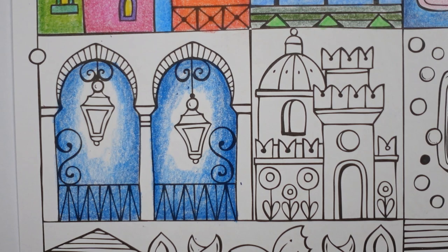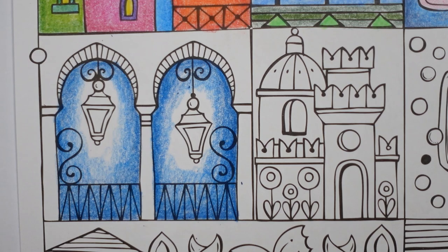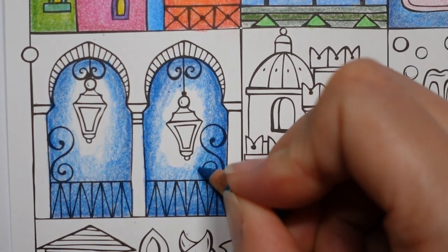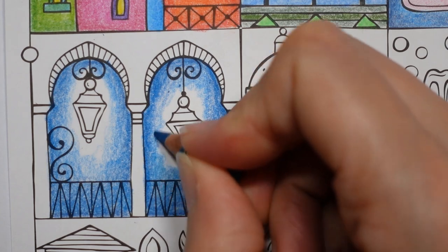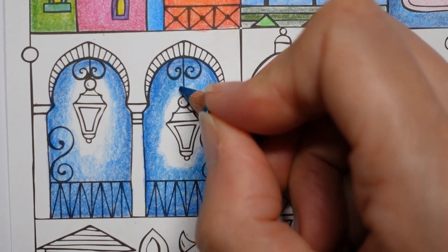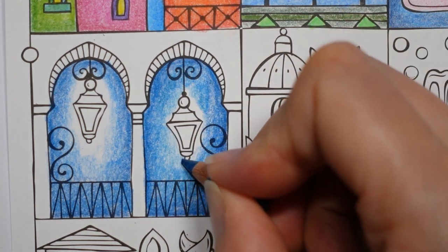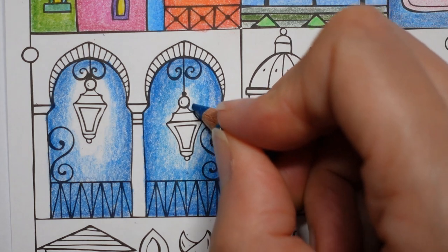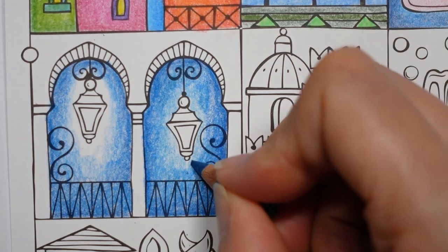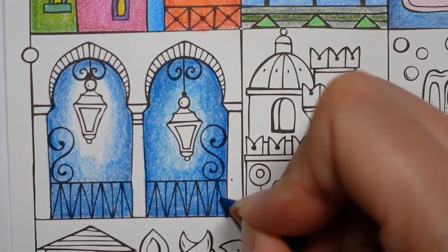My next colour is this little pencil — he is Cobalt Turquoise. I'm going to start about where it starts to fade, put a fairly heavy pressure around here, and then fade it out a little as we get towards the lamp. We do want to go all the way up to the edge of the lamp though. Just sort of fiddle around with adding colour until you are happy.